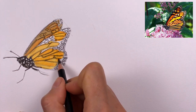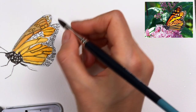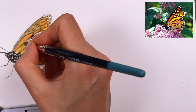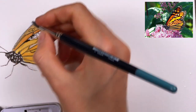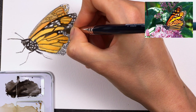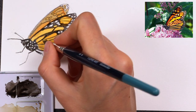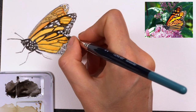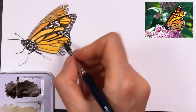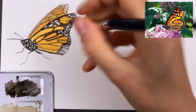Now I can make bolder strokes with my pencil for the veins, and again with my brush I can fill in the black parts. Here you can really punch the contrast, so don't make your color mix too watery — really use a lot of dark color for this so that you don't have to go over it a second or a third time.